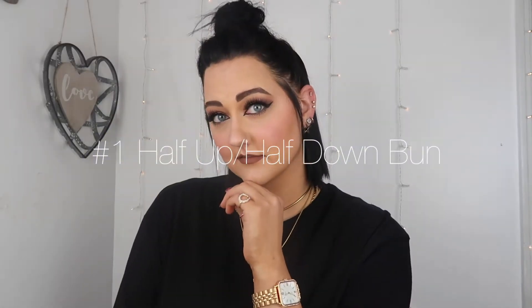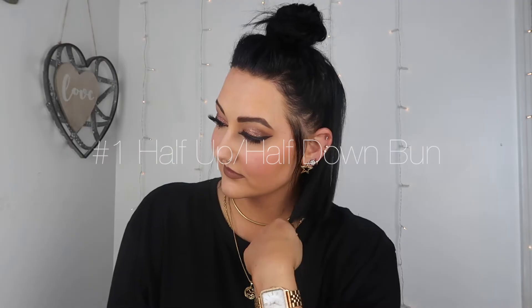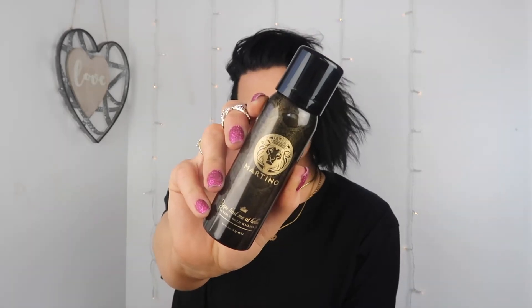We're going to start off with freshly washed hair, no product in it whatsoever. I'm going to first use this hairspray by Martino — I really like this hairspray when doing different hairstyles like this because it has more of a relaxed hold. Then I'm going to go in with this teasing comb I got off Amazon. This teasing comb is so awesome — it gives really precise parting and makes it so much easier when doing looks like this.